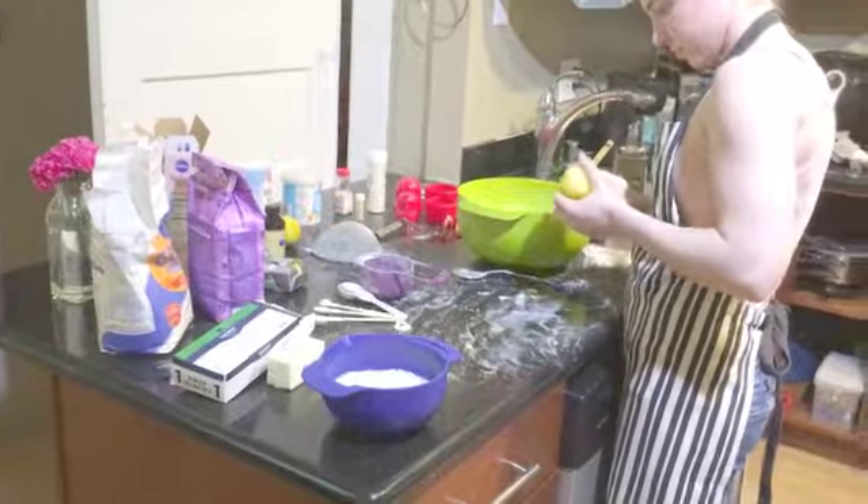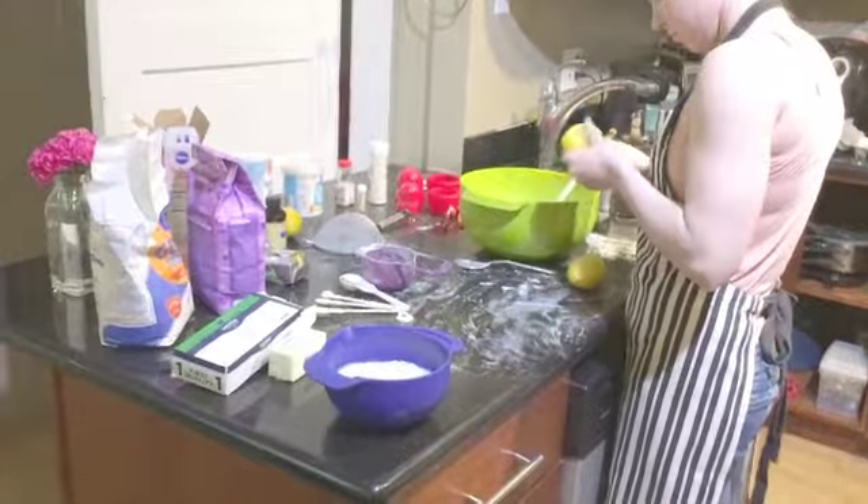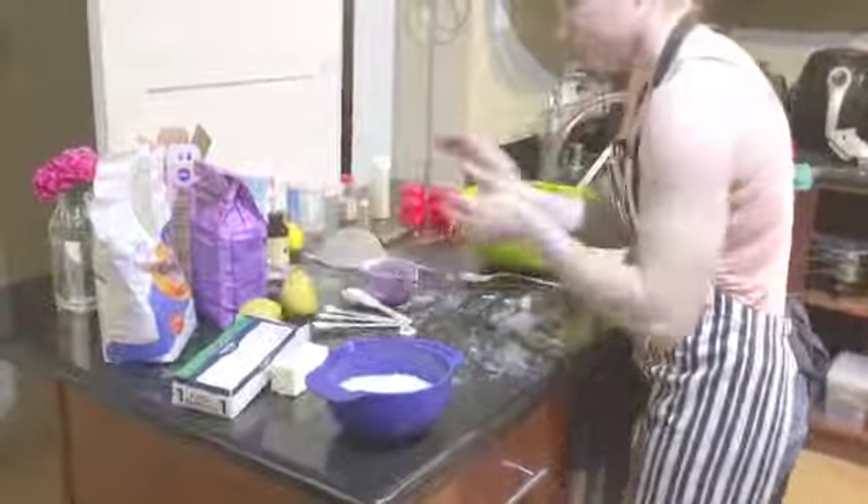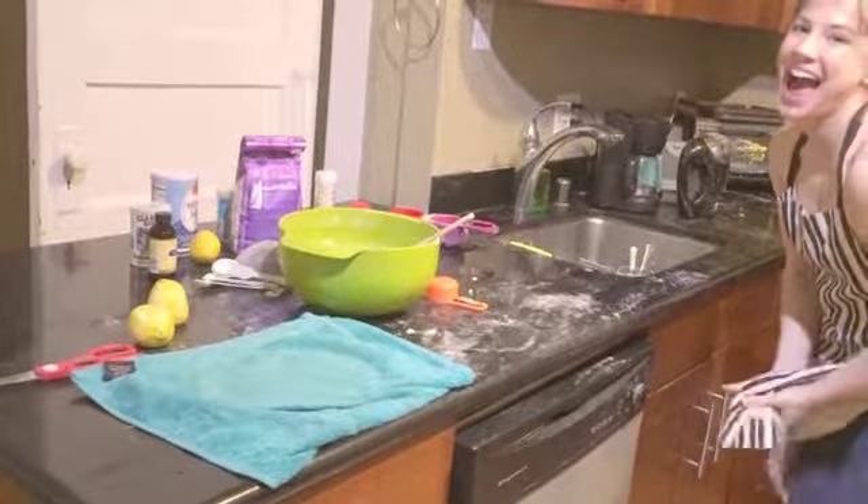Fun facts with Shelly: if you need buttermilk and you don't have buttermilk, take regular milk and add some vinegar to it. Clean up your giant mess while the second cake cooks.